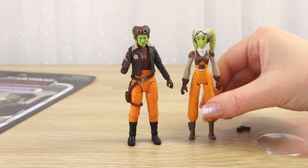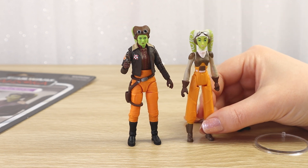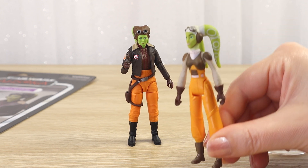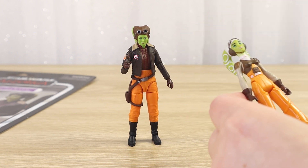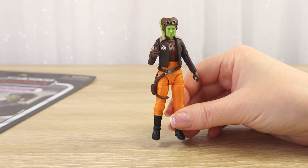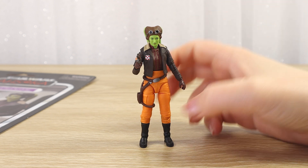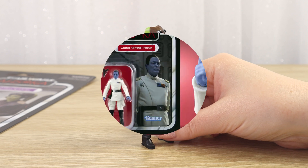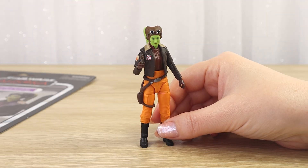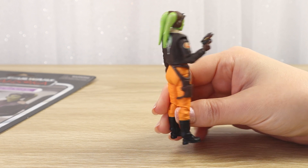There's an interesting height difference between the two figures as well. Mary Elizabeth Winstead isn't particularly short so the scale is pretty good. I'm so happy to finally have a full proper action figure of Hera — she's fantastic. I'm still waiting for more of the live action Ahsoka series. There are still many more Ahsoka series characters coming out in the Vintage Collection line that I'm absolutely so excited about, including live action versions of Grand Admiral Thrawn, Shin Hati, and Baylan Skoll, announced in a recent Hasbro livestream.